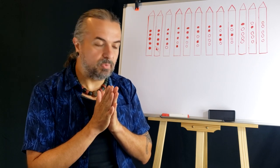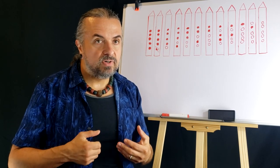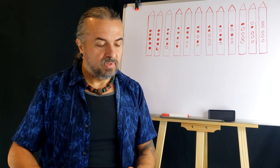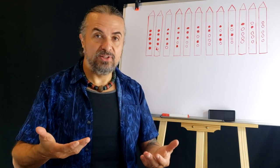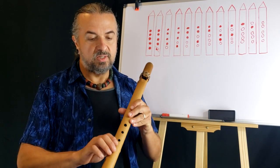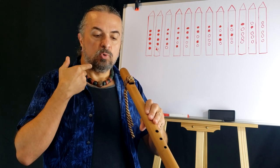First things first — the first thing I always like to mention at the beginning of class, whether this is the first time you've seen me or the thousandth, when you play any instrument, particularly the Native American flute as a wind instrument, it is very good for you to sit up straight. Sitting up straight actually helps your lungs fill up to their largest capacity, giving you the breath you'll need to play the flute for a lengthy period of time.